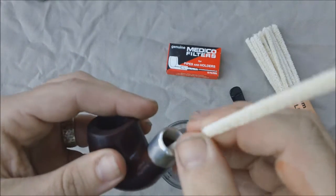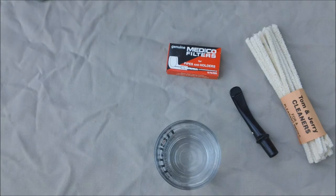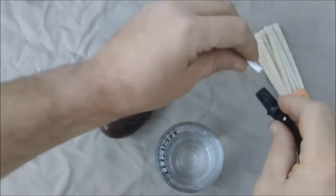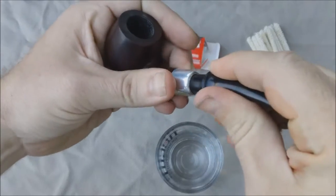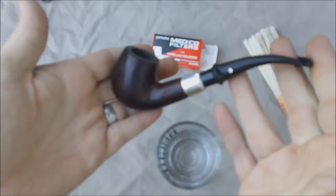If your bowl is particularly disgusting, however, you can use another damp pipe cleaner to clean the bowl. Any residue around the lip of the bowl or on the stem can be cleaned off in the same way. Now that your pipe is clean, replace the filter if you need one, and reassemble the pipe. Always handle the parts gently, and always twist the stem in the same direction. After reassembly, the pipe should be left for an evening or a few hours to dry before smoking again.